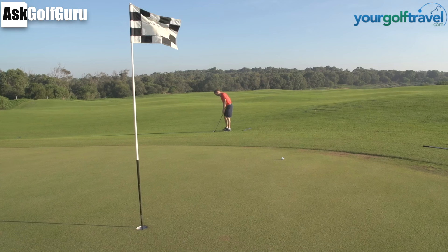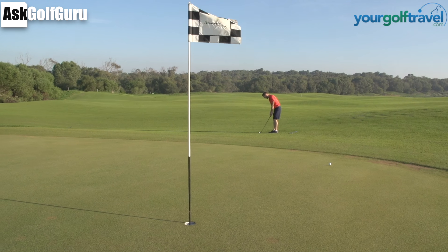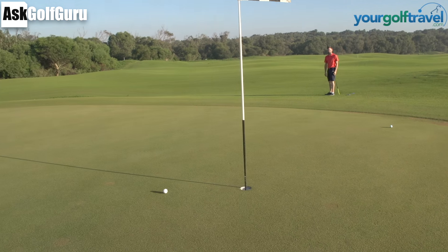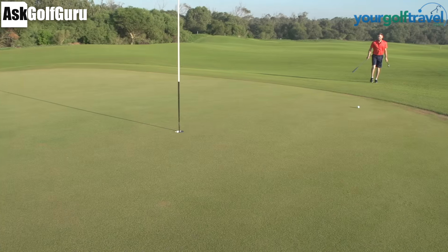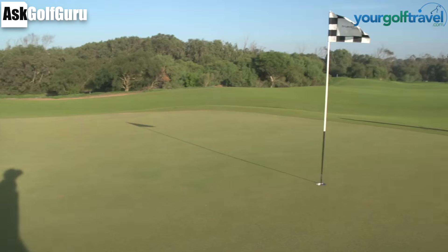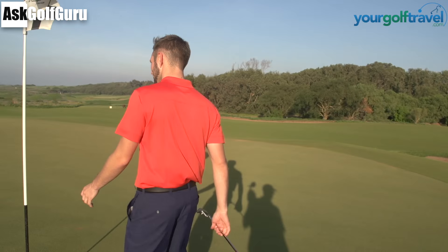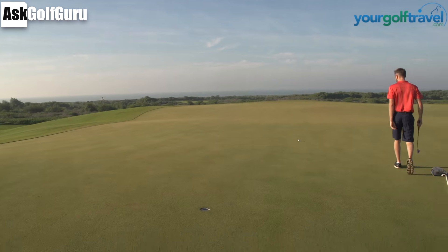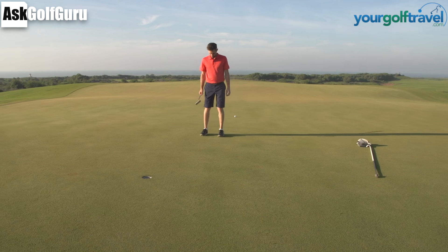If I can't hole putts there's kind of no point me playing. He ripped that — same distance past. You can tell that I don't normally play that one, yeah absolutely. Had to miss long, had to miss long didn't we? You had to hit it where my ball is now. Yeah. Pin up the front like that with these greens as quick as they are and as slopey as they are.